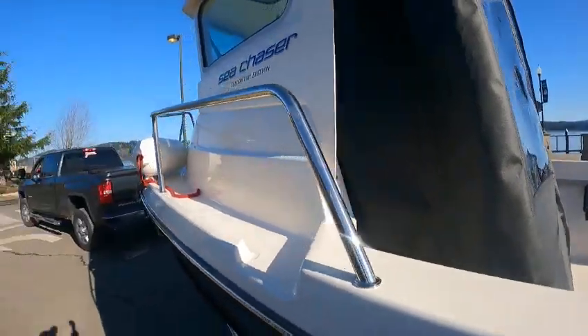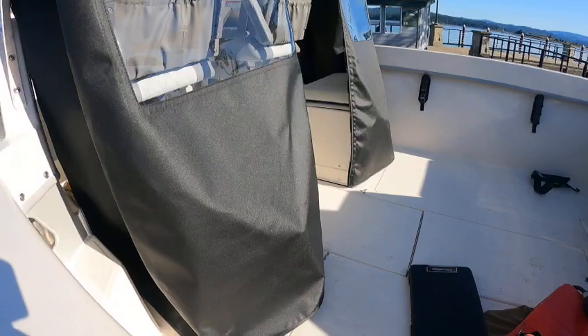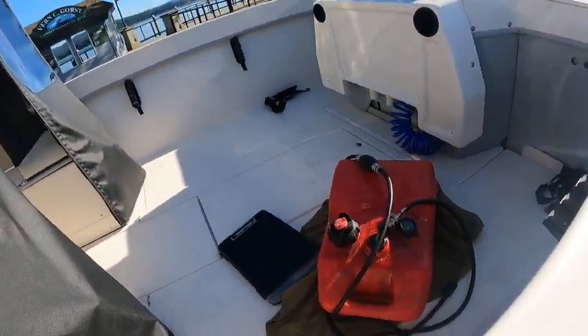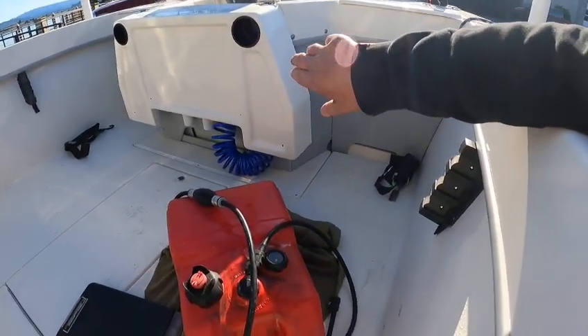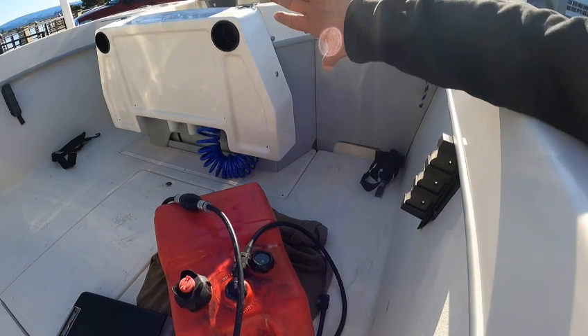That's probably why they call it Yellowtail — for albacore — because you could still fish from it. It'd be a little cramped but you could put four people in there and drive. Look at the room in a 19-foot boat.